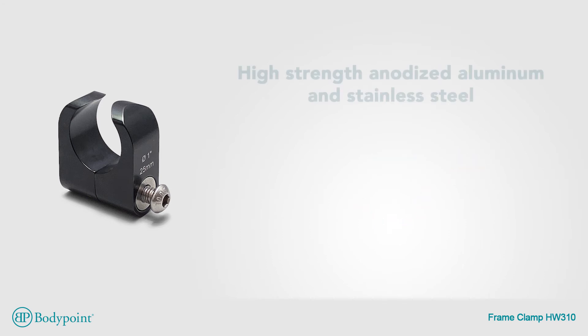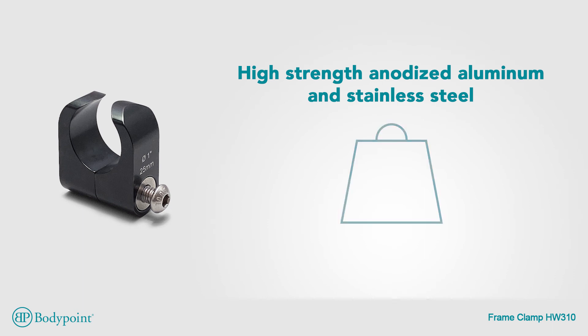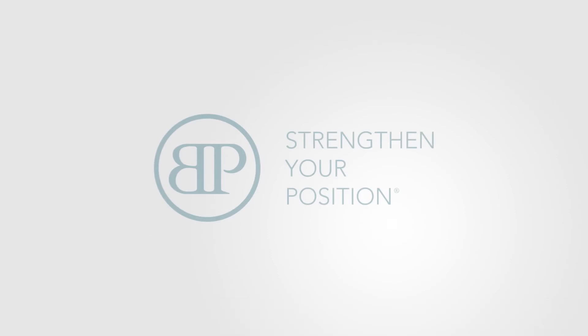Made of high-strength anodized aluminum and stainless steel, it ensures a long life in the most demanding environments and can support 350 kilograms.